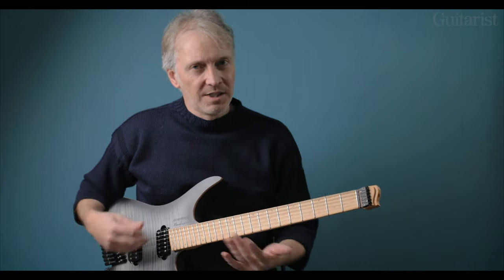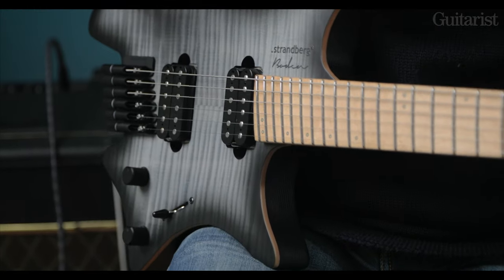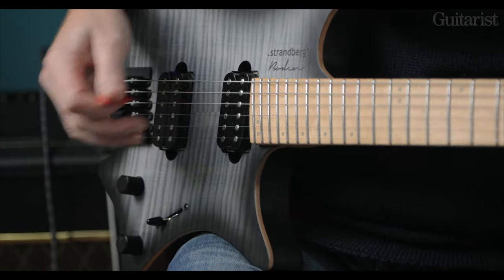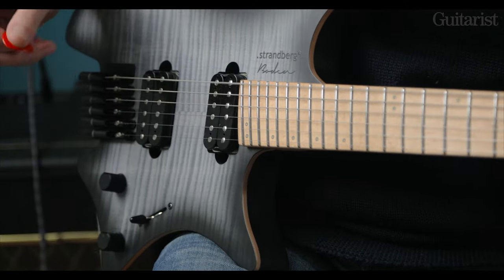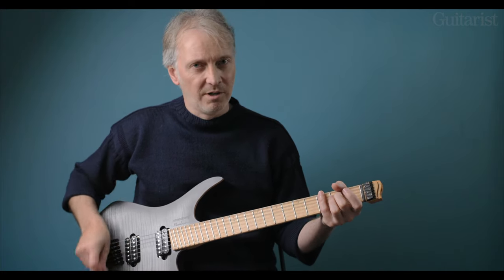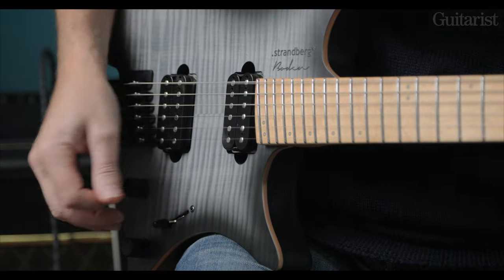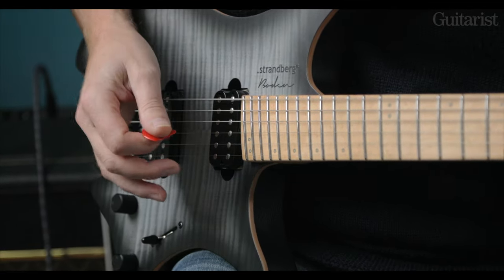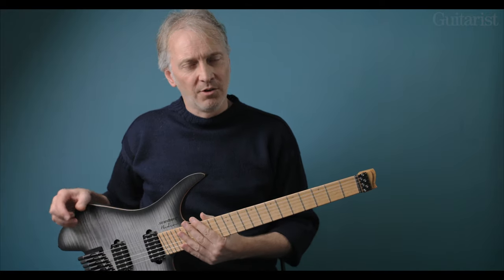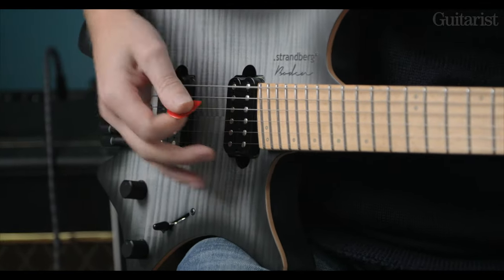Let's talk through the sounds and a little bit more about the electronics. In this position I'm on the bridge humbucker. This bridge humbucker is a Suhr SSH Plus — quite high output at 16k, so not crazy but it's a high output humbucker. It's a little tricky to get a completely clean sound with a lot of rigs, but because we have a very good treble bleed here, it's not too much of an issue. Plugged into something like a Fender Twin, no problem — though most people wanting this kind of guitar probably aren't playing through that kind of rig.